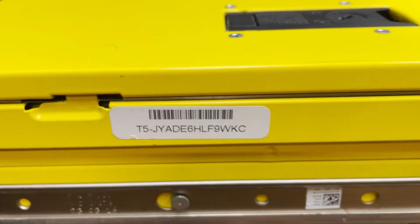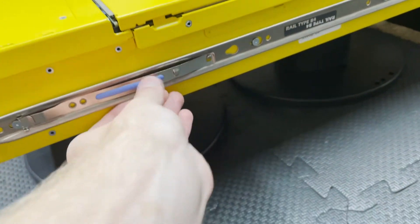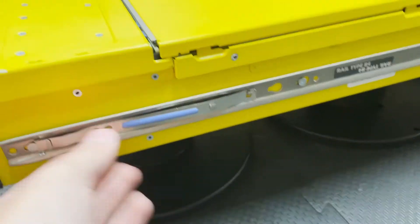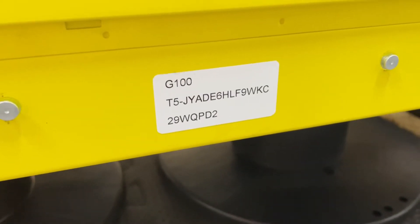You can see it right there — it's the T5 model. G100 T5.